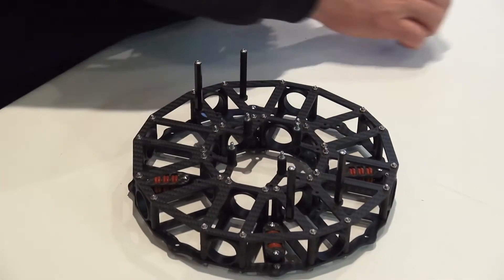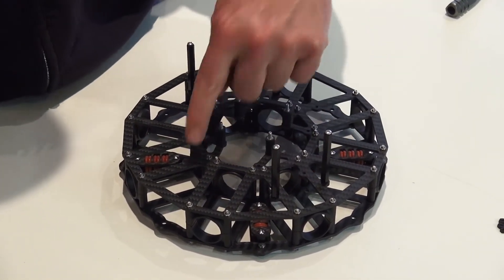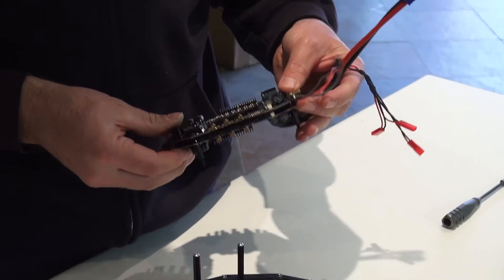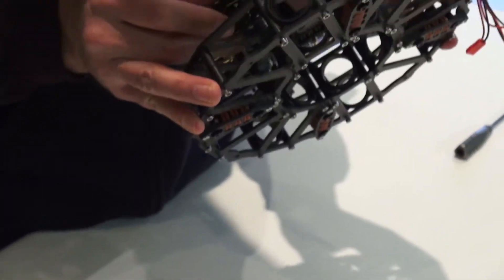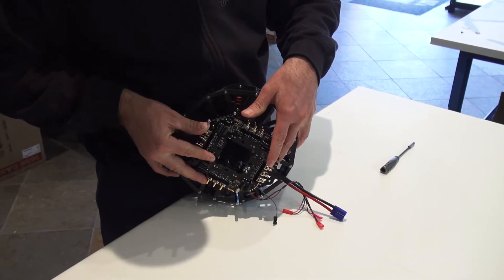Now find the holes on the frame — we're going to be using four of them. This is going to be the front. Look for the arrow coming out of the speed controller, right there. Place it down and guide each one of the standoffs into the hole.